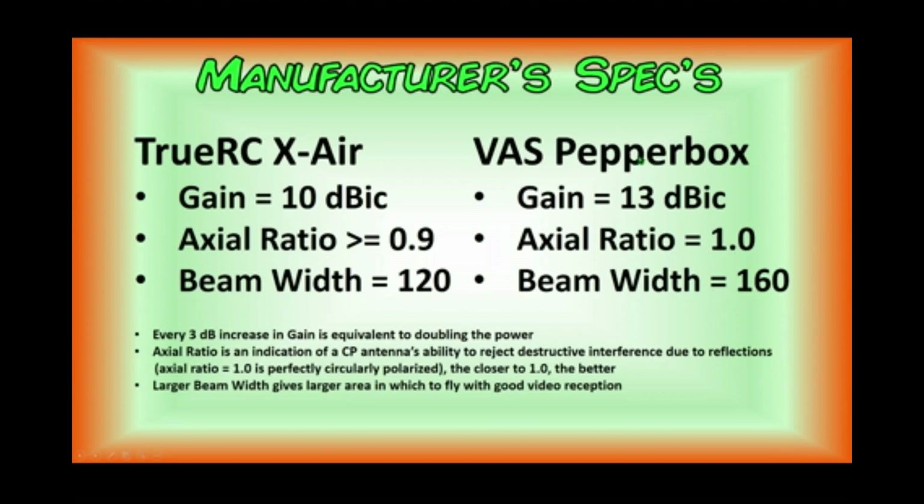Of note, the Pepperbox is advertised as an antenna for long-range flight or low-altitude flight. Low altitude is a relative term. Basically, it's saying that the elevation the Pepperbox is good at is less than or equal to 60 degrees of elevation, which is pretty high. It just means that you don't want to be flying directly overhead or above 60 degrees in proximity flight when using a Pepperbox, unless you actually tilt your head back and point the antenna where you're flying.